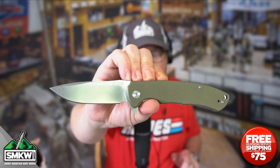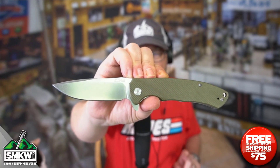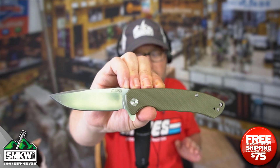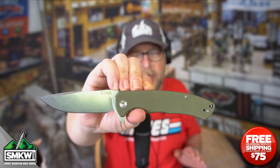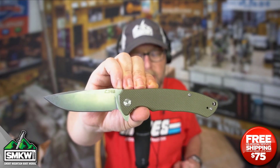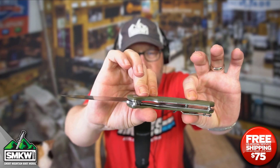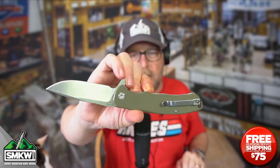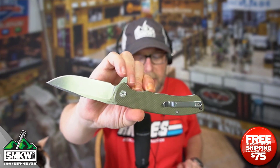It is a manual flipper with ceramic ball bearings. All of these CJRBs, believe it or not, even at $35, this thing flips open amazingly. It has green G10 handles over stainless steel liners and this thing is a liner lock. On almost every one of these CJRBs, it does have the ambidextrous tip-up pocket clip.